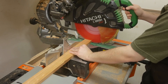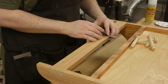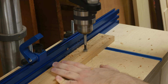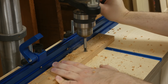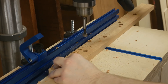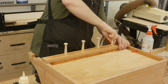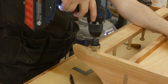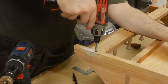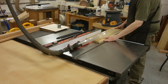Now we can focus on the bottom stretcher, but before installing it we're going to mark and drill for four pegs. I felt the shaker pegs were just a little too long for my comfort, so I cut off about an eighth of an inch and then drilled about a half inch deep to mount them.